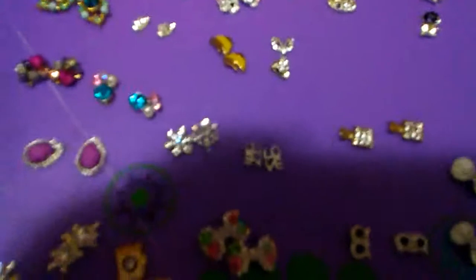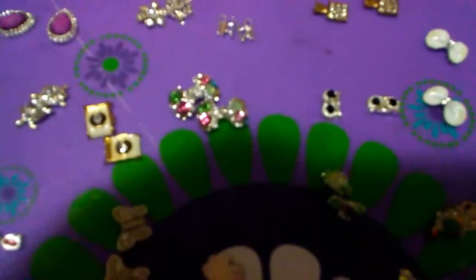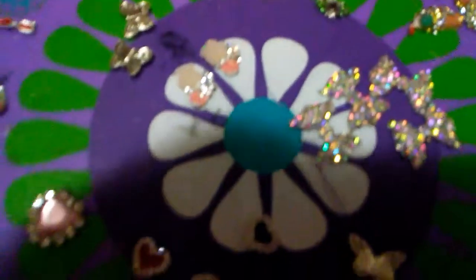I stopped counting at 30. Knowing me I will definitely put more in, but there are a lot of sets of alloys — and I'm talking about not 30 pieces, 30 sets. I stopped counting because it started looking all the same to me.